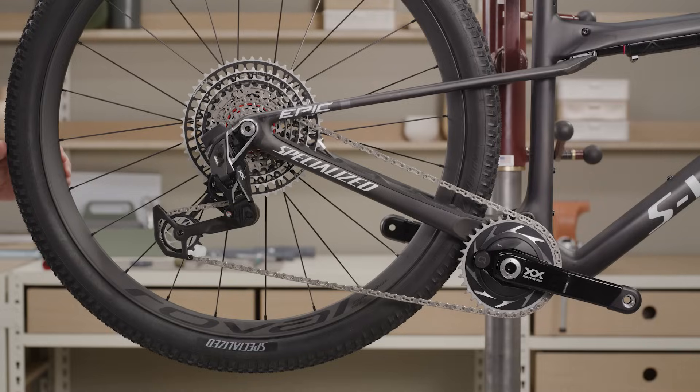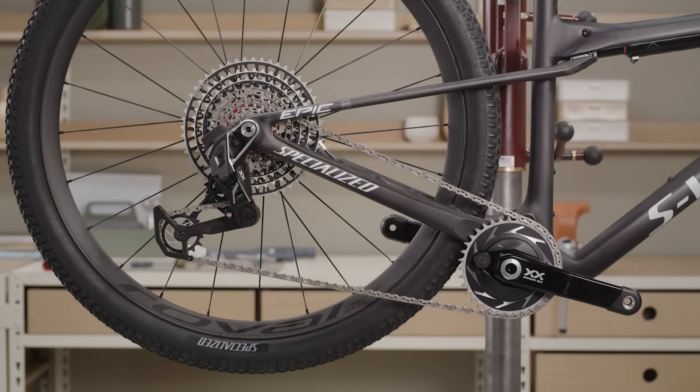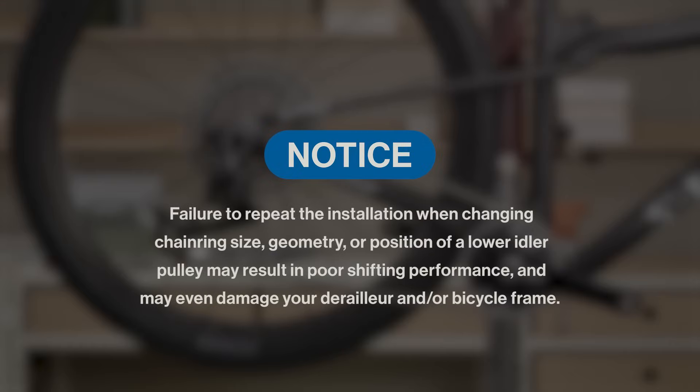Release the cage from setup mode by rotating the cage forward and carefully letting it return to the unlocked position. This completes the system installation. There are no adjustment screws in this system. You must repeat the installation procedure if you change any of the following on your bicycle: chain ring size, geometry adjustment to chainstay length, or position of a lower idler pulley. Failure to repeat the installation when changing these settings may result in poor shifting performance and may even damage your derailleur and/or bicycle frame.